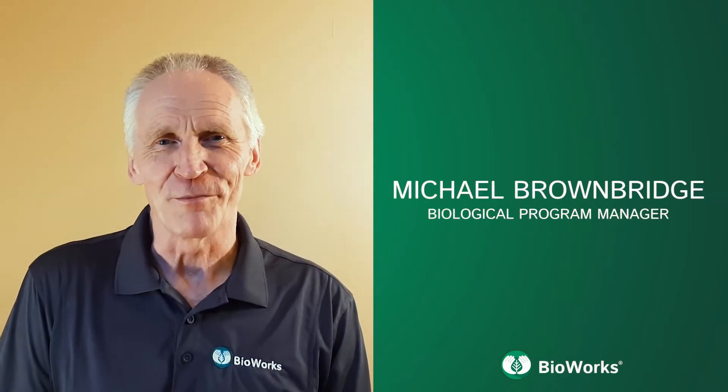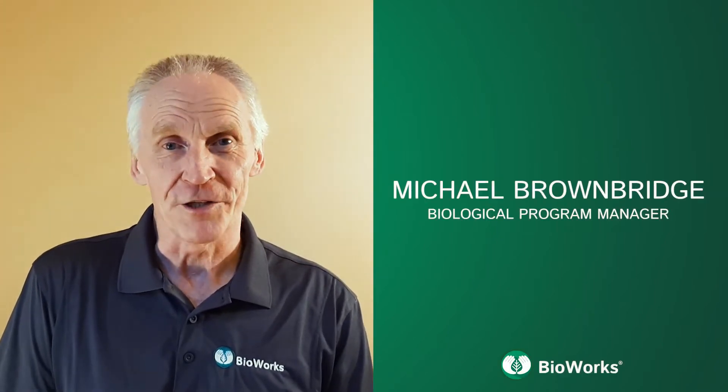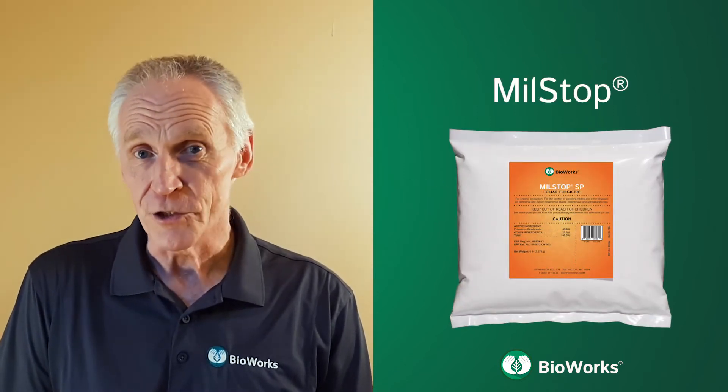Hello, I'm Michael Brownbridge, Biological Program Manager with Bioworks. I'd like to tell you about Milstop SP and its use in IPM.